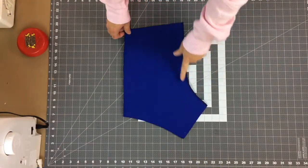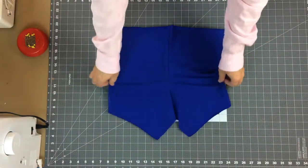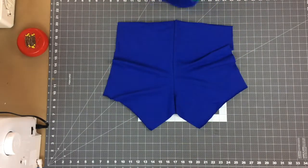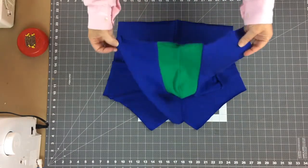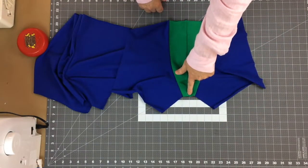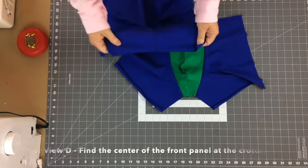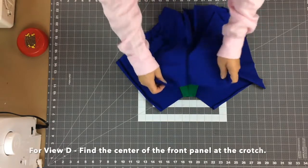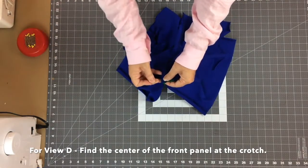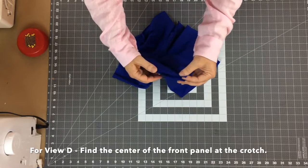The back is now sewn along the center back seam. On the inside you can see the seam, and on the outside we have our crotch seam at the bottom and the waist at the top. Bringing in the front piece, I'll match the center front seam to the center back crotch seam with face sides together, put a pin across, then walk the rest of the crotch seam down to the hem and pin.